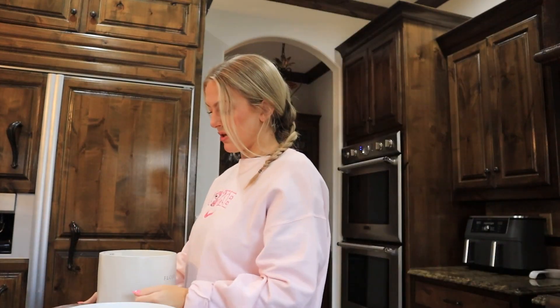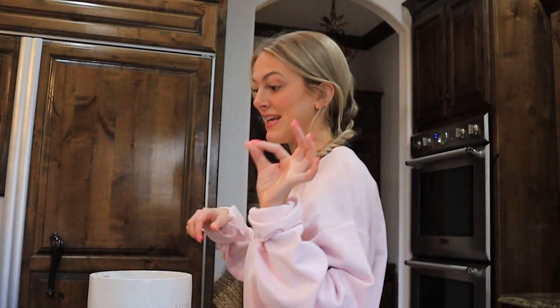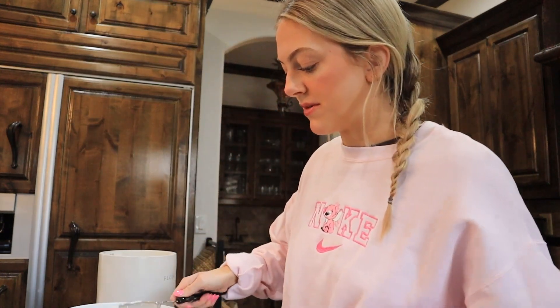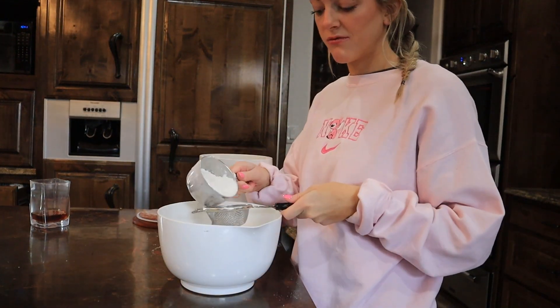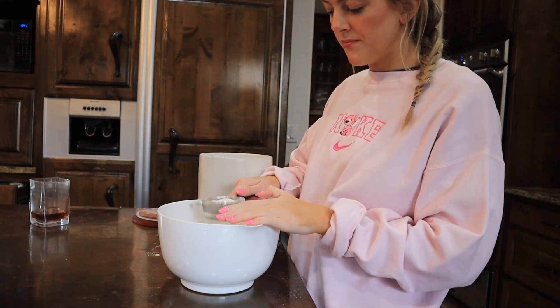We're going to take a big large mixing bowl and we're going to take the flour — okay my flour is a little old, but we're just going to pretend it's fine. We're going to do one and three-fourths cup of flour, and it's got to be sifted. I keep forgetting — you've got to sift your flour, people! You get one of these little sifters and shake it.